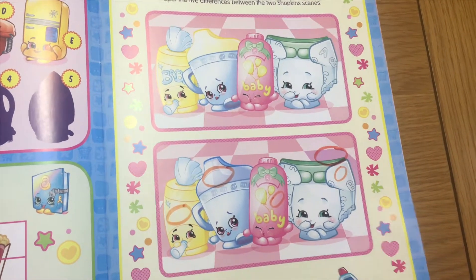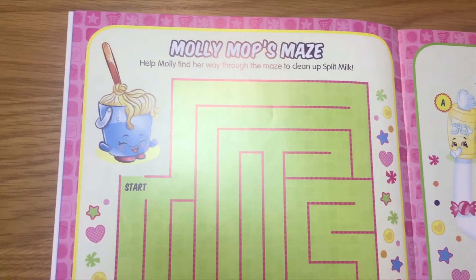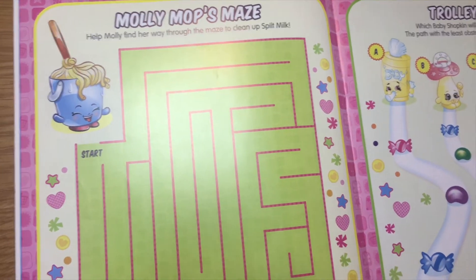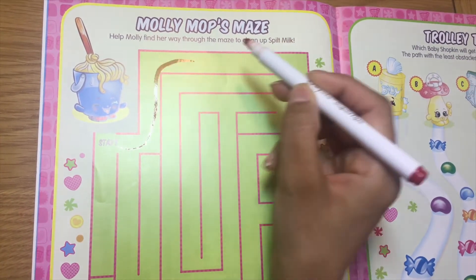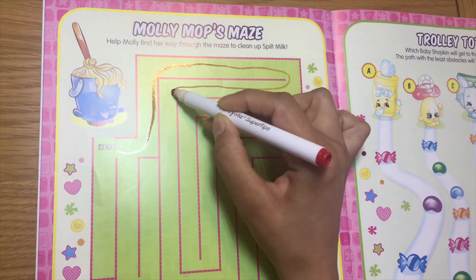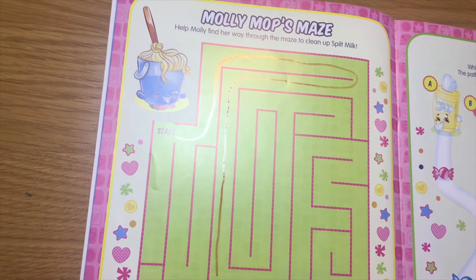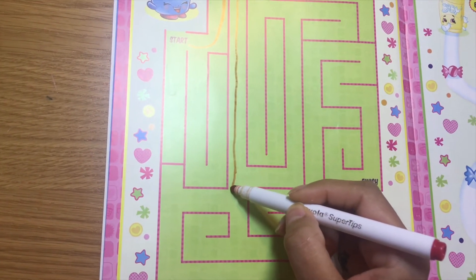Let's move on to the next page — Molly Mop's maze! Help Molly find her way through the maze to clean up spilt milk. All right, let's start and go this way. I hope I'm going the right way. If I go up here I'll be stuck, so I think this is the right way — go down here and we come here, then we reach the finish line.